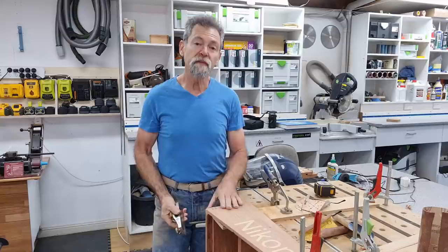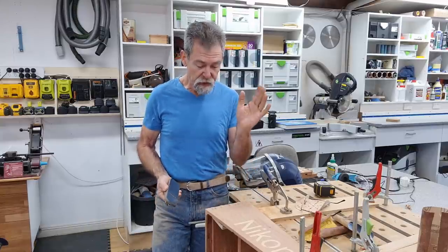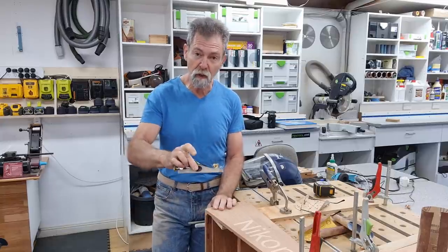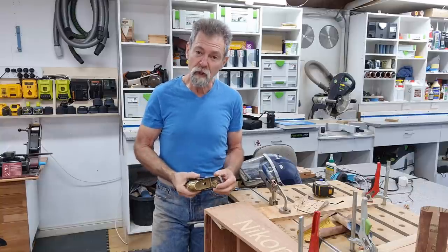I've got a disc sander, but I thought there's a lot of people out there that aren't as fortunate as me and don't have a disc sander. They've got hand tools, which is fantastic. So I'm going to use a low angle block plane — it's a 69 and a half Rider low angle block plane.